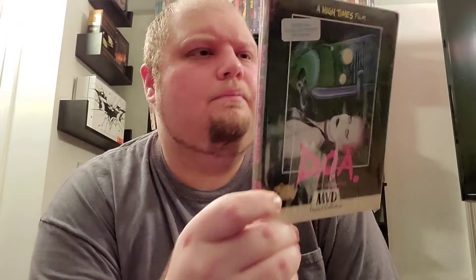Now on to their main line — this is the MVD Rewind Collection, which is what I'm going to title the video. This is their very first release, this is DOA: A Rite of Passage. This is a rockumentary, sort of just a documentary — I can't remember who it's about; it's been a long time since I watched this and I've watched so many movies they just blend together sometimes.